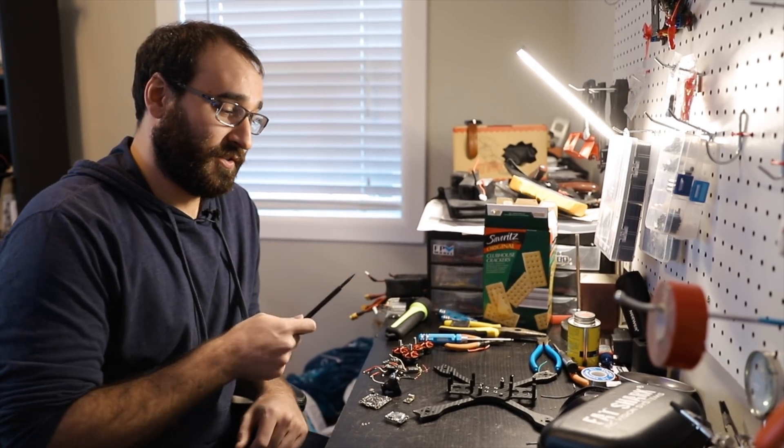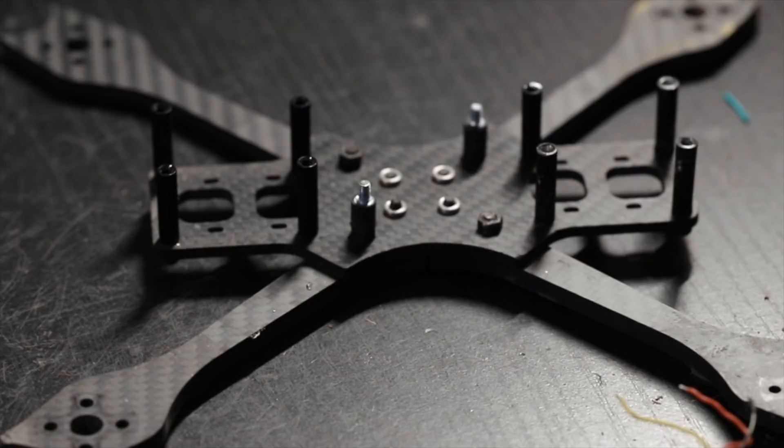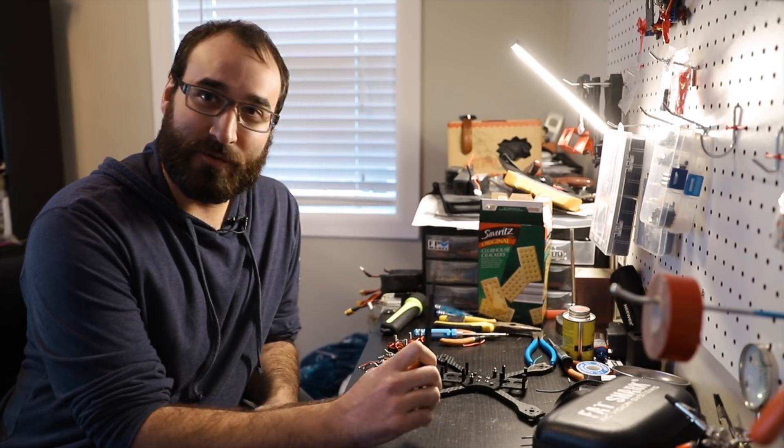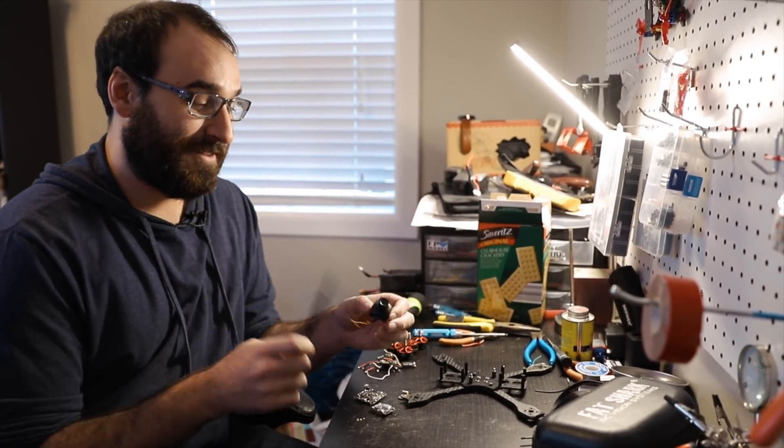First, we want to start off with the parts list. What you're going to need is a skeleton — it is the bones of the quad, otherwise known as a frame, but if you fly FPV, you call it a skeleton. Next, we move on to the FPV camera. Although it's smaller than what most women would like, it gets the job done.